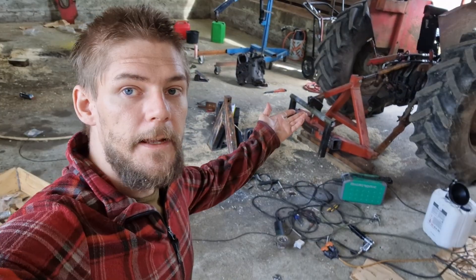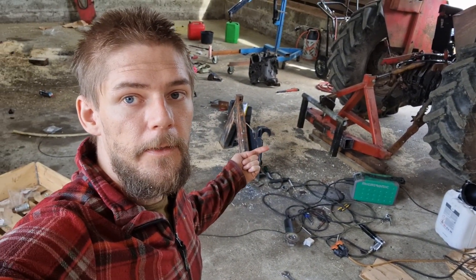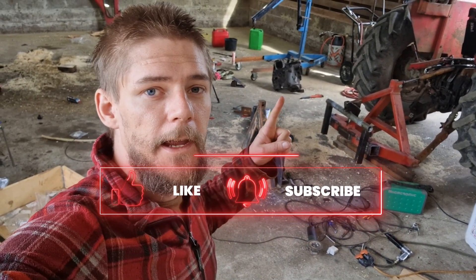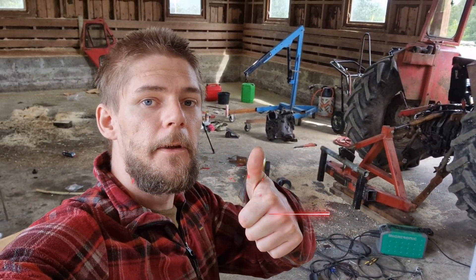But yeah, there you have it — that's my SMS trimmer adapter for the triangle that I'm going to use for my pallet forks once a year. Thanks for watching this video; if you liked it please hit the like button.